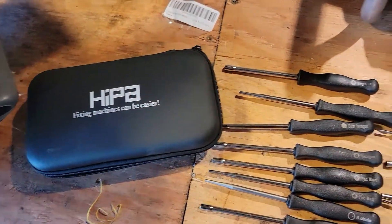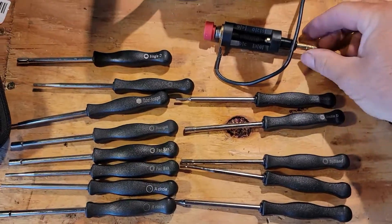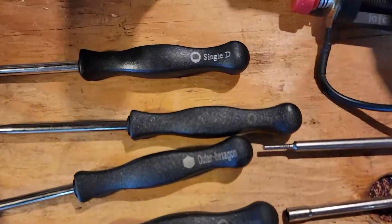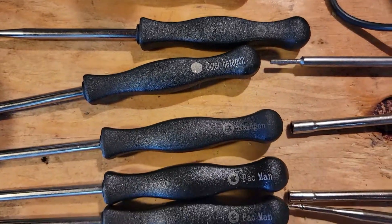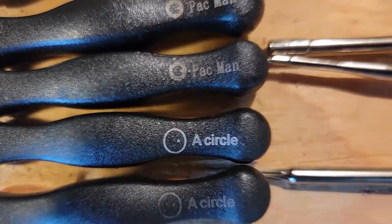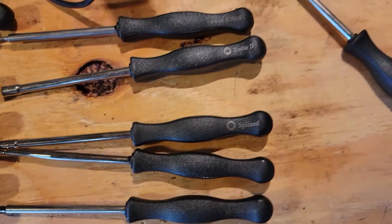I've got this HYPA carburetor adjustment tool kit that comes with a spark tester for your coil. It's got the D style, the hex styles, Pac-Man styles, little circle dot inside, and some splined.